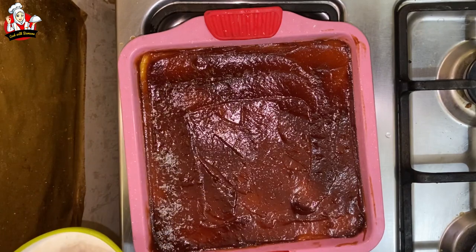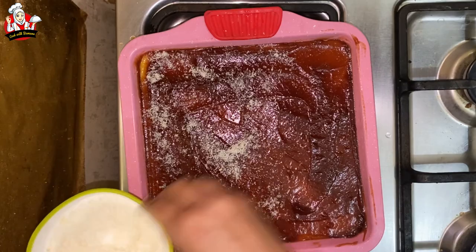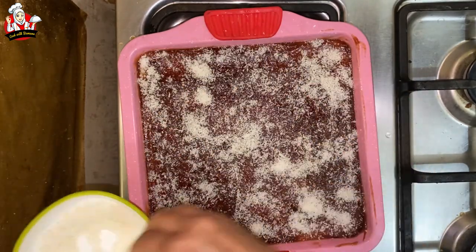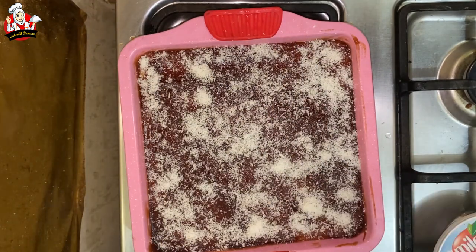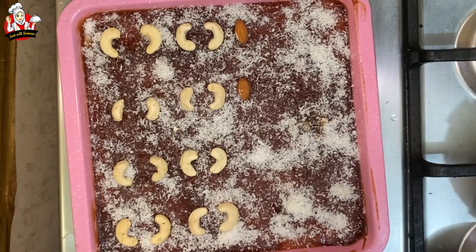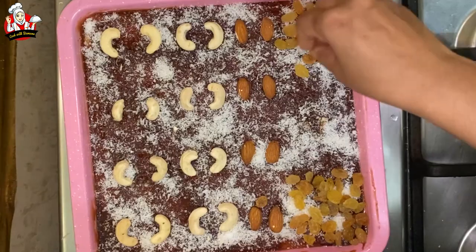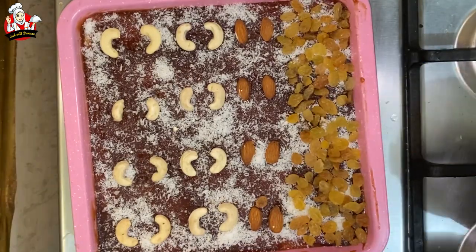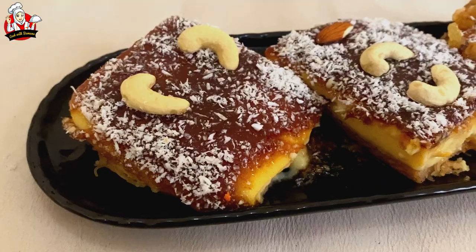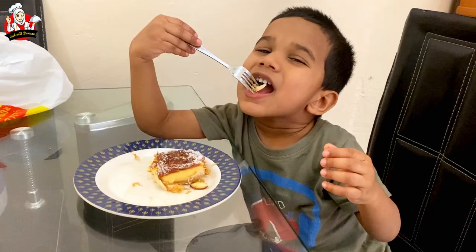Now add a little bit of coconut oil and make it a bit more. I am going to cook the custard. I am going to cook the pudding and put the custard in the fridge.